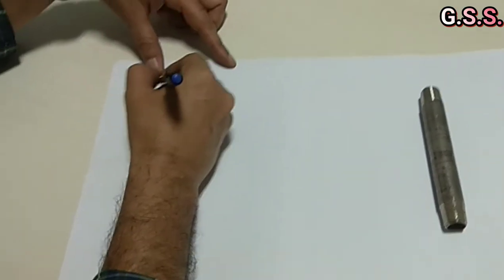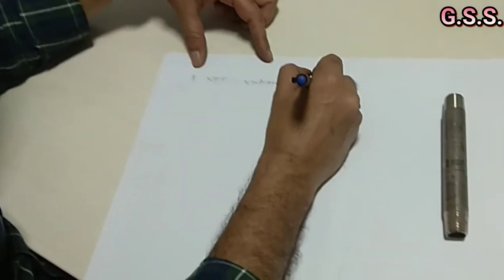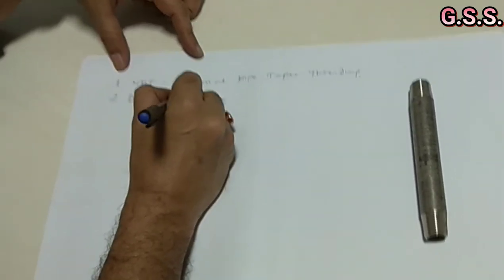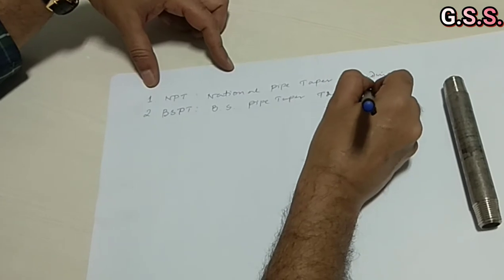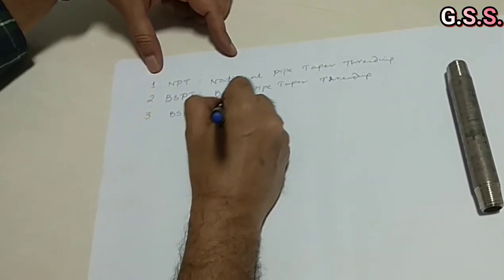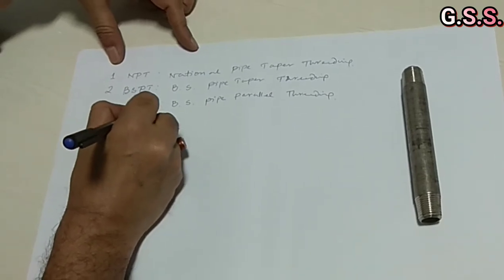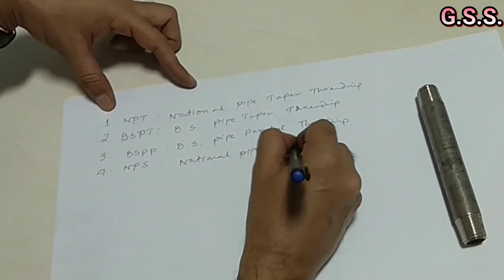Normally, we have four types of threading. One is NPT, that means National Pipe Taper Threading. Another is BSPT — British Standard Pipe Taper Threading. Another is BSPP — British Standard Pipe Parallel Threading. And another is NPS — National Pipe Straight Threading.